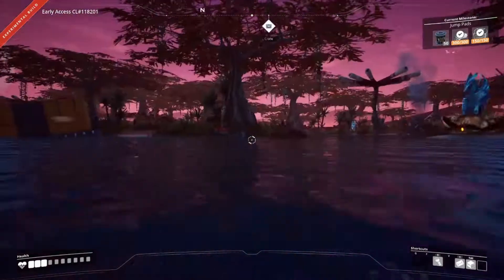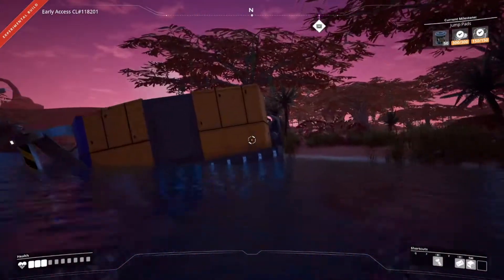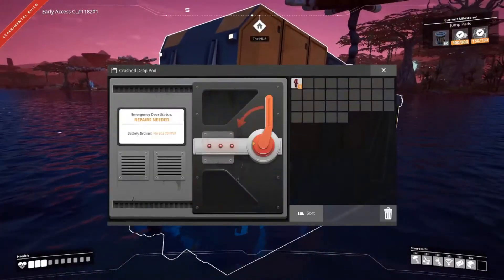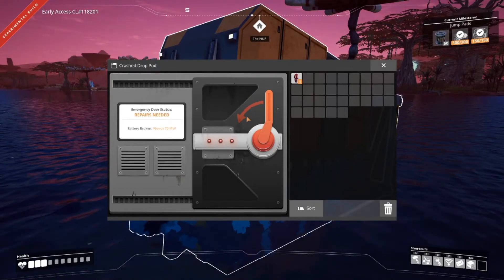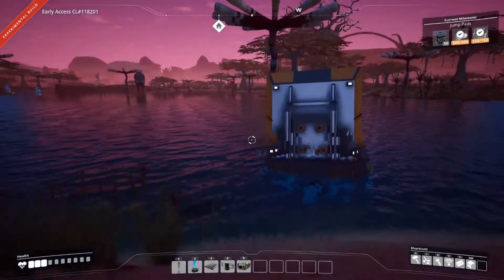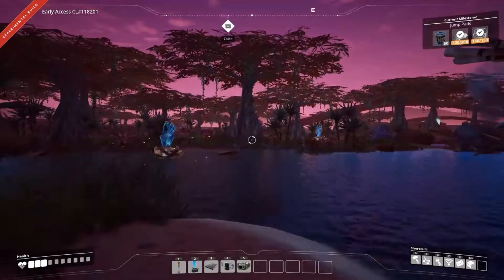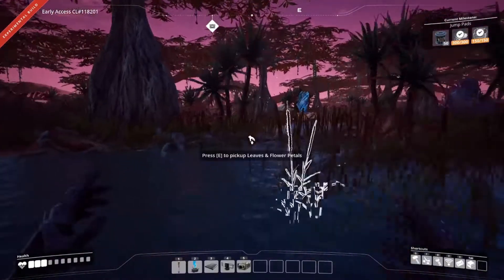Alright, swimming back - I've died again. Swimming back through a second time though, I found this. What the hell is it? What's a drop pod? It's in the middle of the water. We'll have to figure out how to do that, but that can be an adventure for another day.